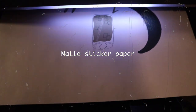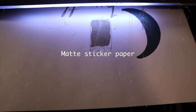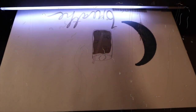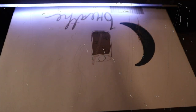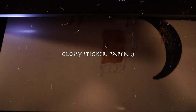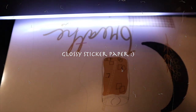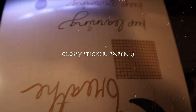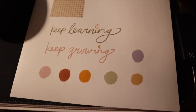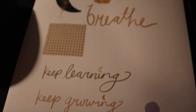Oh my god, it's so exciting watching this and seeing my stickers come to life! Just be aware that this is actually just a test — I wanted to see how the ink looks and the difference between the glossy and matte sticker paper. Look at that — wow, it's beautiful!